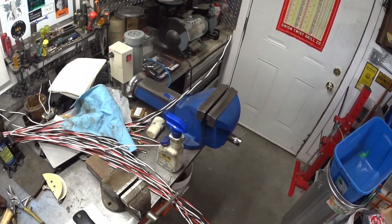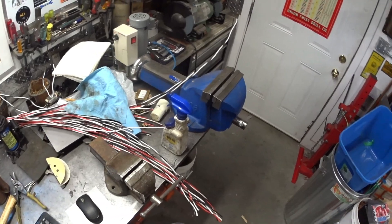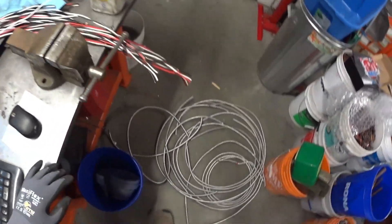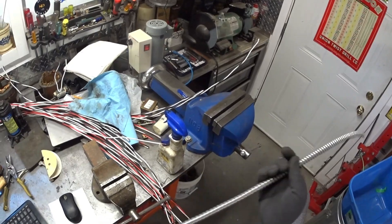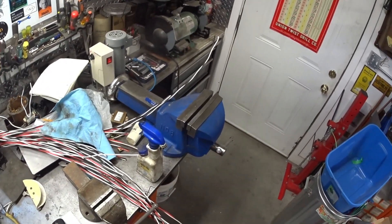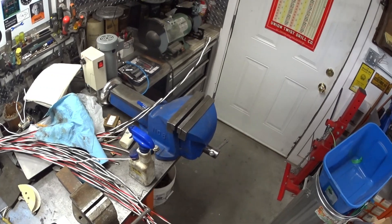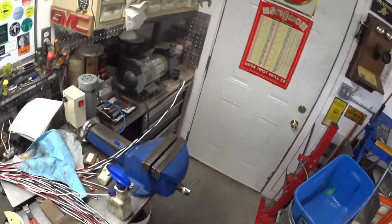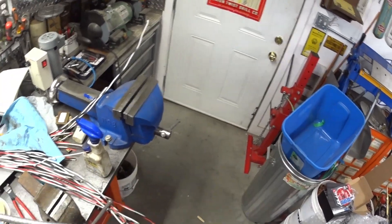Hello there scrap fans. Hope everyone has been well. I haven't done a video for a while — I've been busy with other stuff. Busy during the week with work and I've been doing a lot of garage sales and flea markets on the weekend, so it just hasn't left a huge amount of time for scrapping. Very stressful the last couple of months at work — people quitting suddenly with no notice and just leaving a big mess for other people behind. To me that's rather inconsiderate.